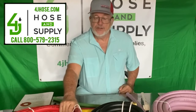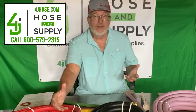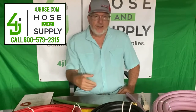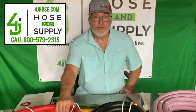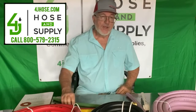Right here beside me is a three-quarter inch — a larger hose. You can get it in red or green, so just let us know which one you prefer. This is 175 PSI rated and can be used for a number of different applications: farm, ranch, irrigation — anything that you might need.